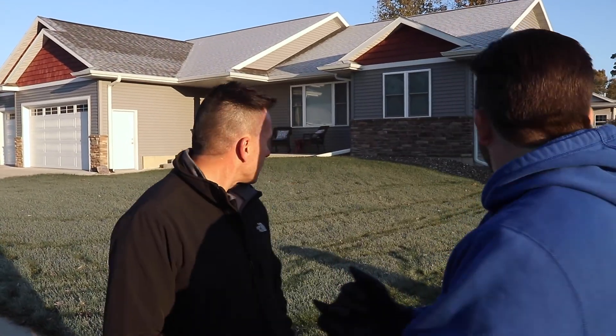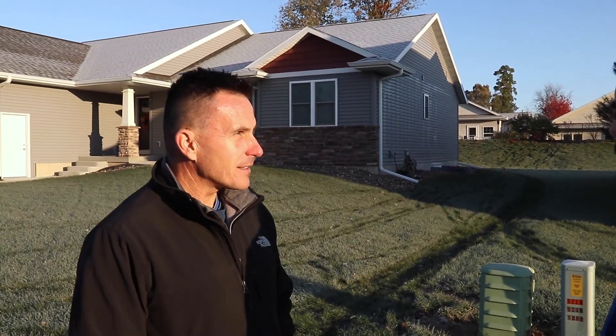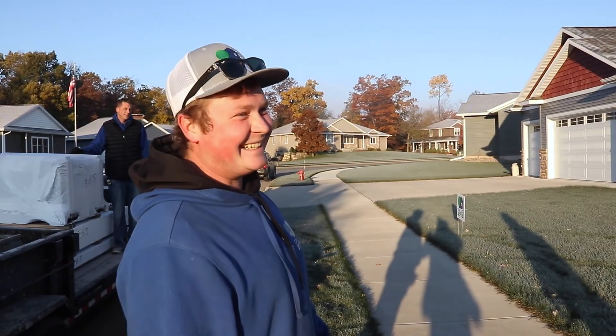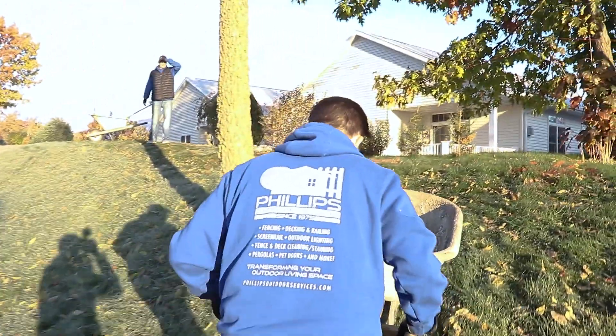We have the fence line pretty much established already. So as far as placement goes we can just start digging, which is one of the most fun parts — post hole digging. I've done a little bit of that before but it's been a long time. I doubt that he has any idea of how much detail goes into it, all the little intricacies and obviously the physicality of what we do on a daily basis.